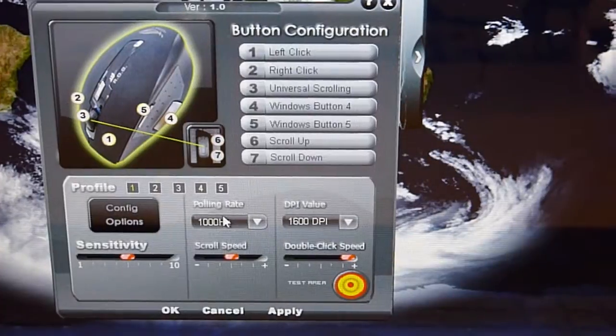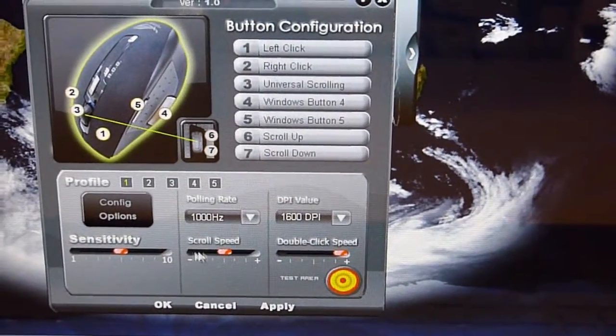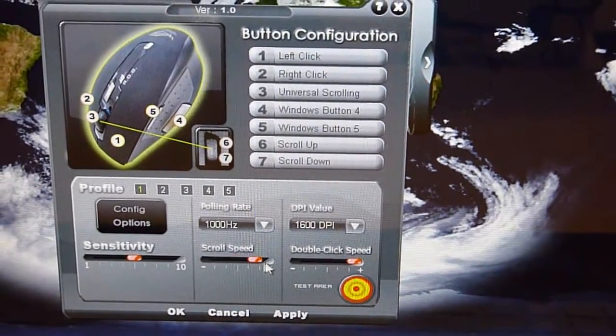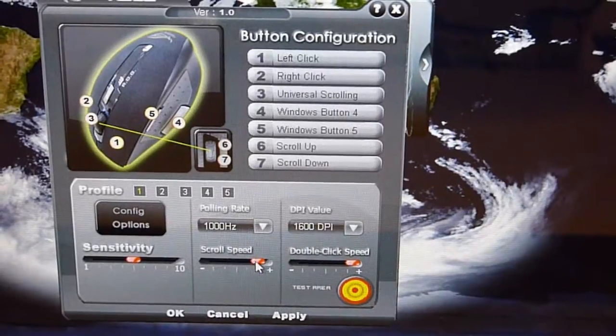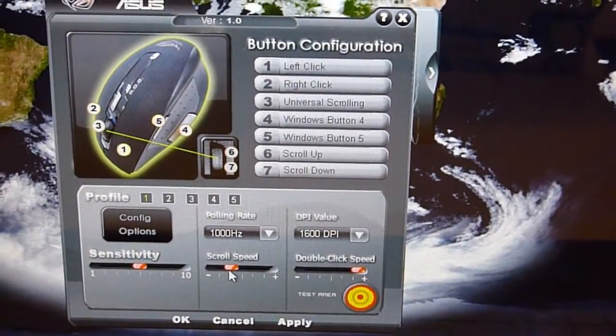At the bottom here is the scroll speed. It depends on your preference — whether you want to scroll faster, you can increase it. You can plus and minus the scroll speed.